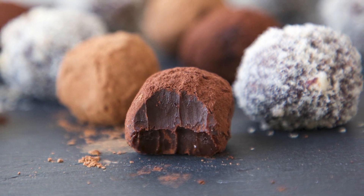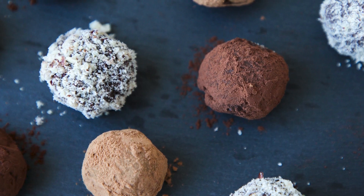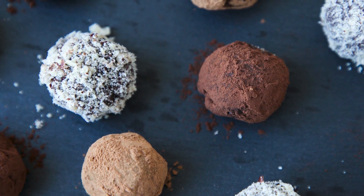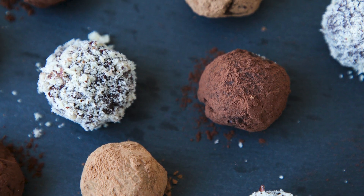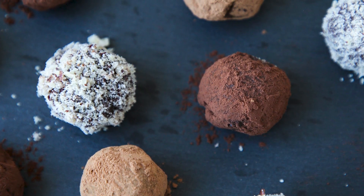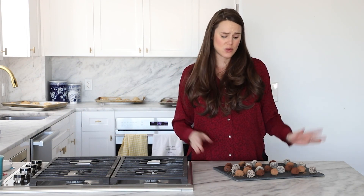I coated them with hazelnuts, Dutch processed cocoa powder, and non-Dutch processed cocoa powder for a nice variety. You could also coat them in powdered sugar or sanding sugar for a little sparkle and festivity, or even any jimmies or sprinkles of your choice. It's a really easy, delicious dessert or gift — you could serve these at the end of a dinner party or give them in a little box to take home.